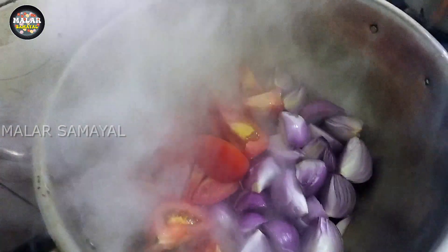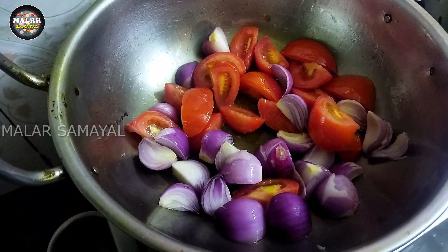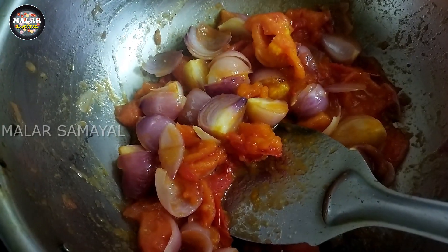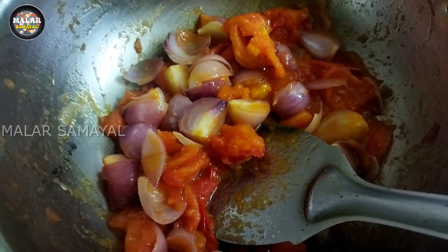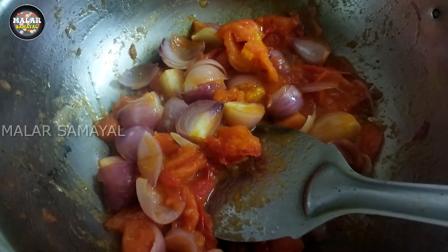We are making the tacos. Now let's cook the pan.